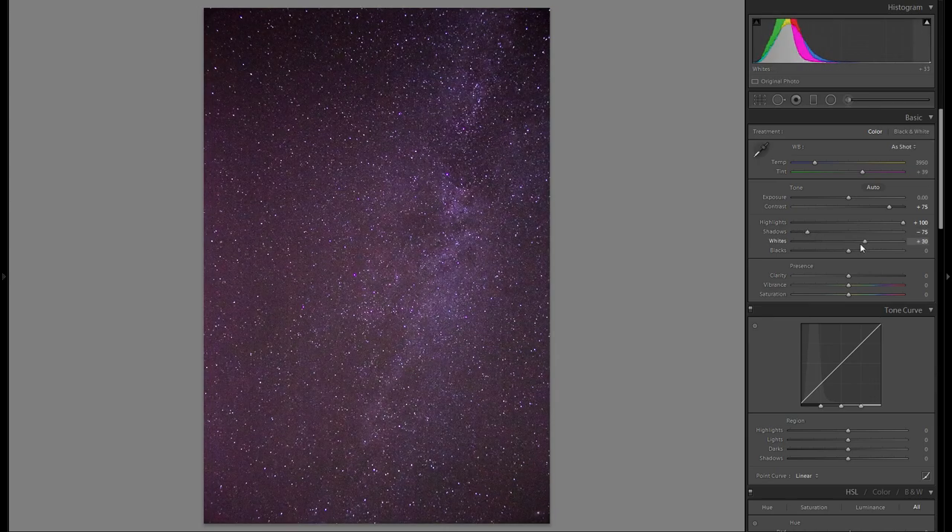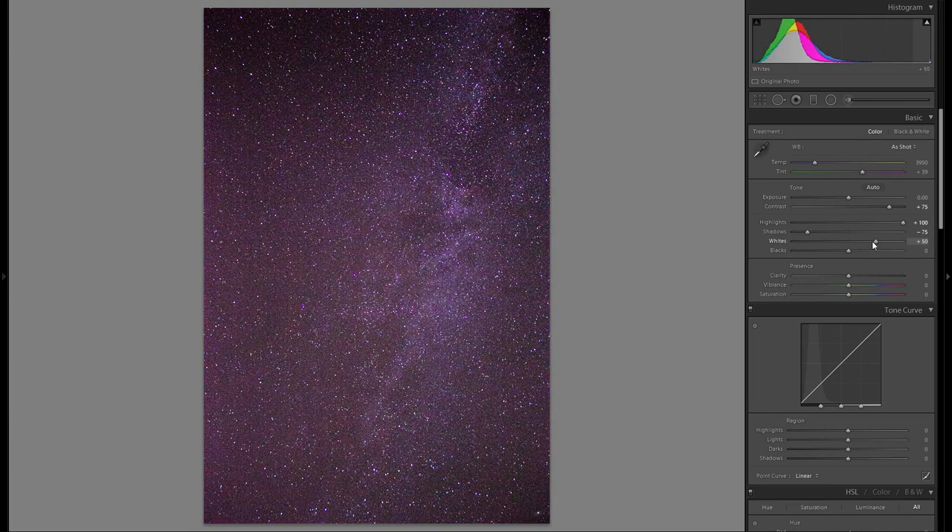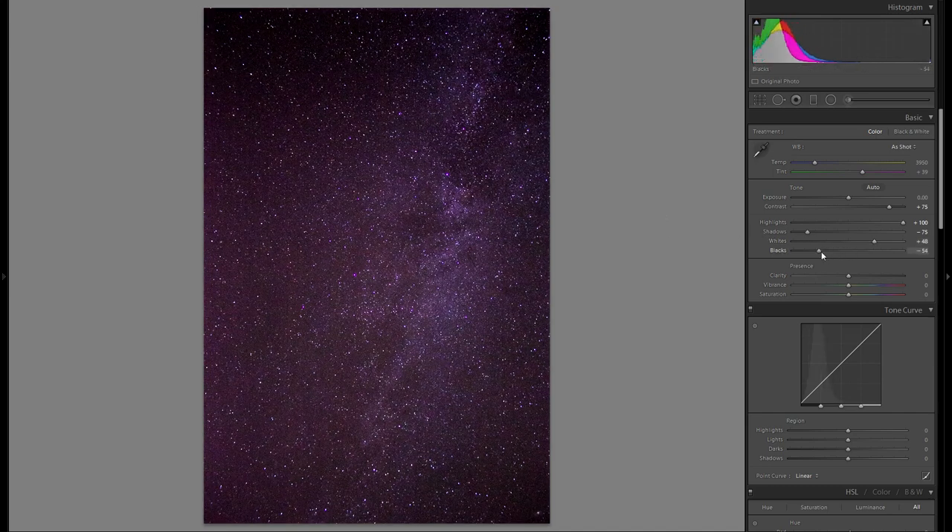Then the whites — I'm definitely going to bring those up. I don't want to make it too much, otherwise it completely blows out the picture, but just enough to add more dynamic and overall brightness in the stars and especially in the Milky Way. Then I'm going to bring down the blacks, which helps to give an additional form of contrast and helps to differentiate the stars from the background.